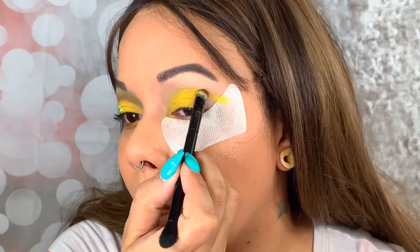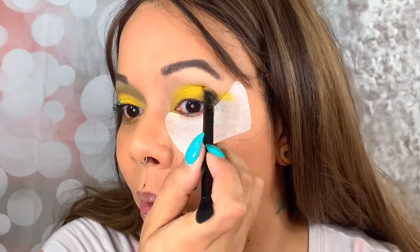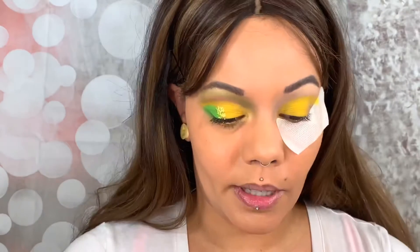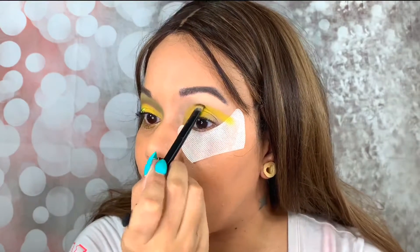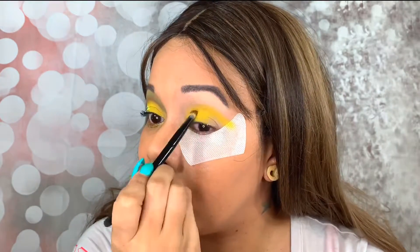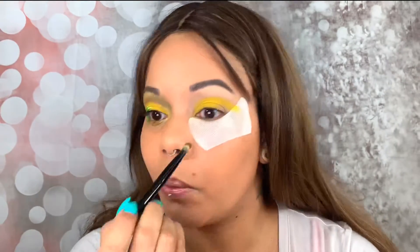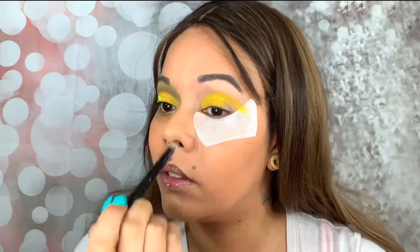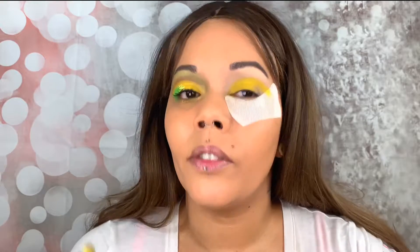I put on the shadow shield not because of fallout from this palette — there really isn't much with this palette — but more so for the neon green that I'm gonna use, because that is a loose pigment from Mermaid Scale Cosmetics. Anastasia, you have done it again. Hasn't she only come out with like one palette that didn't perform well? It wasn't Modern Renaissance because everyone loves that one. If you know which one it was, let me know because I forgot.